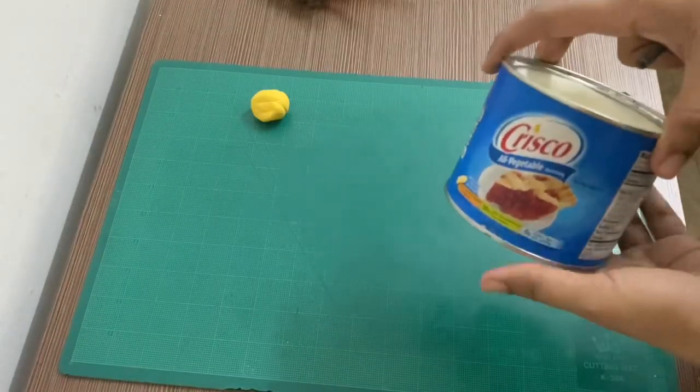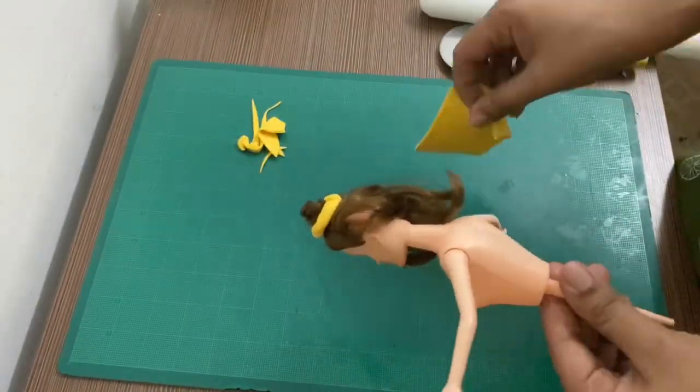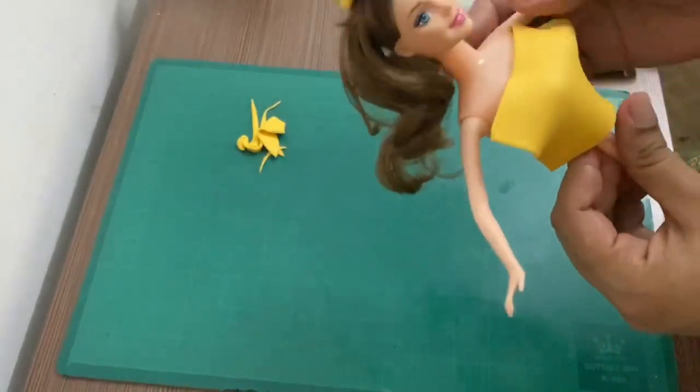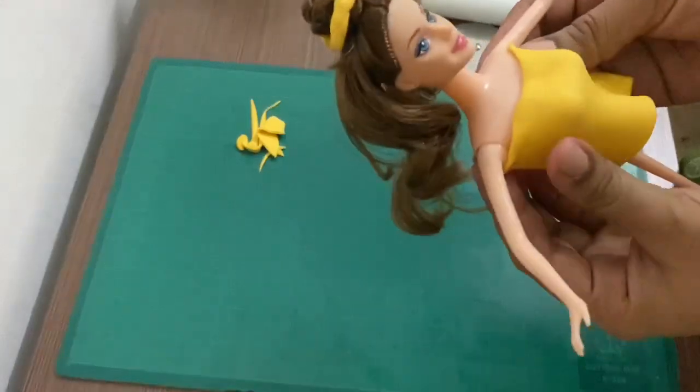Now we will put the dress on the doll. I have made this cake as Princess Belle, so I put the dress in the design of the dress.